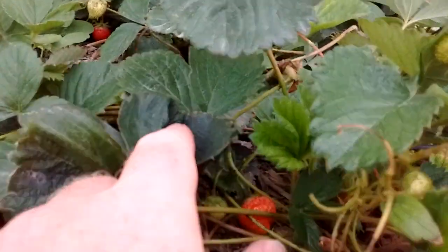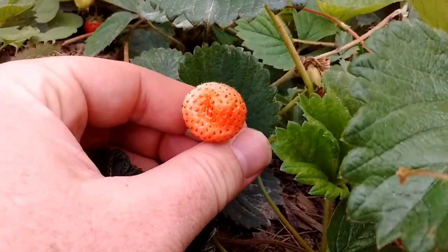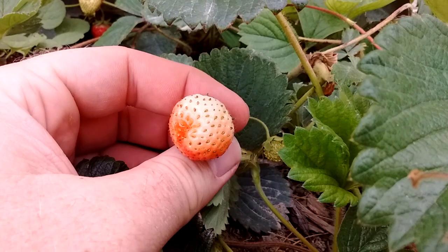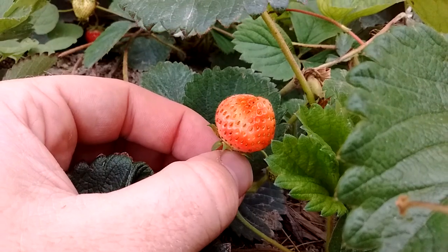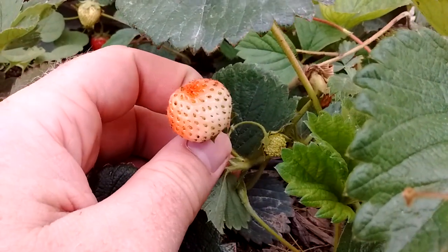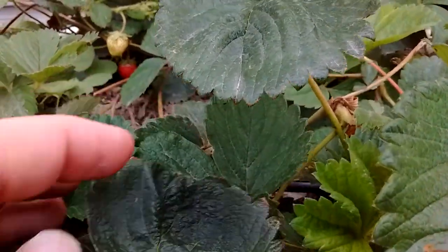Once it's full size, the strawberry will start to change color. Here's one — you can see it starting to change. This strawberry will not get any bigger; it is done and already starting to look good. Then once it turns all the way red, let me see if I can find another one.